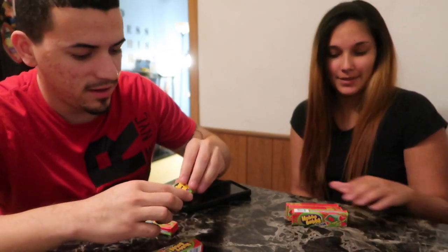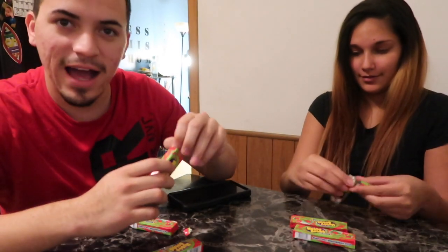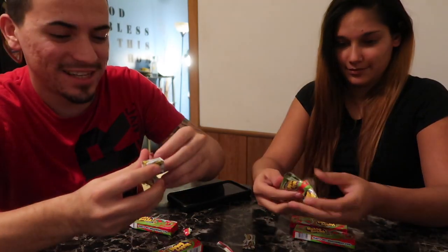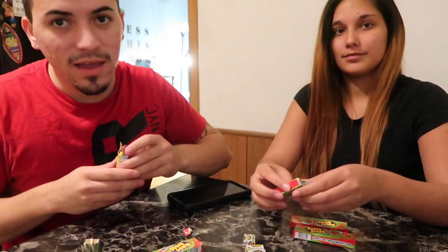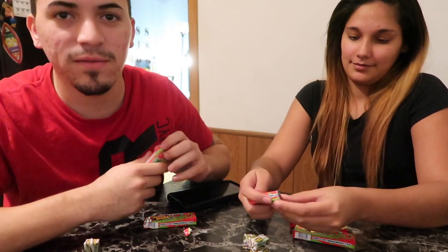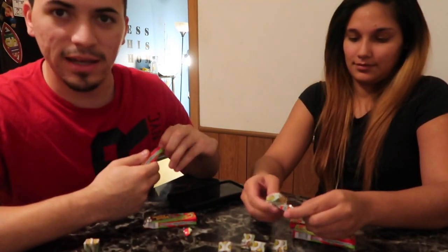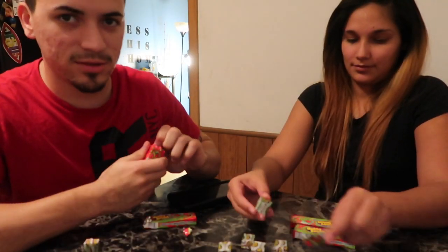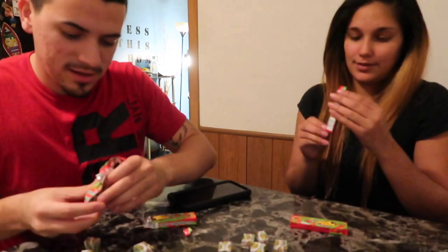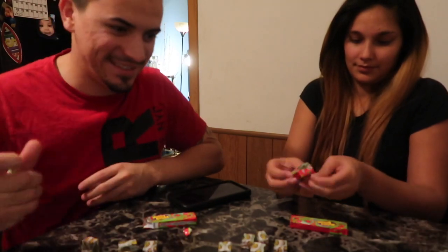All right, open up your wrappers. How y'all doing? I really appreciate the support you guys have been giving us. If you're new to our channel, my name is Gollo — Gollo Moreno — and this is my beautiful wife Naomi. Our son Jayden is somewhere running around playing with his little train. He's actually with your mom right now.